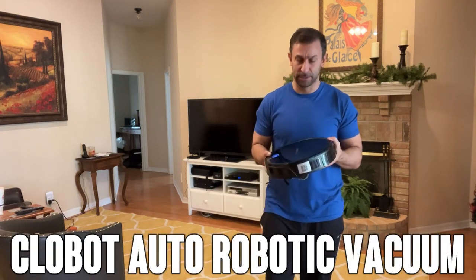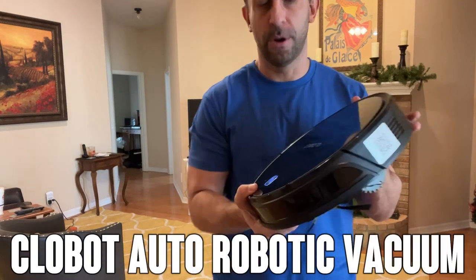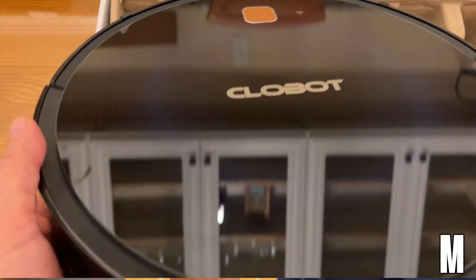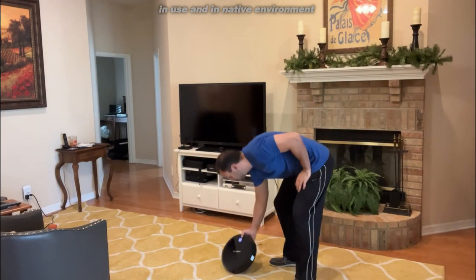Hey folks, Adam here from Elite Demonstrations. We're looking at the CloBot — this is a robot vacuum with a great intelligent design. It's absolutely fantastic. I got it under my Christmas tree and you're going to wish you had one too.